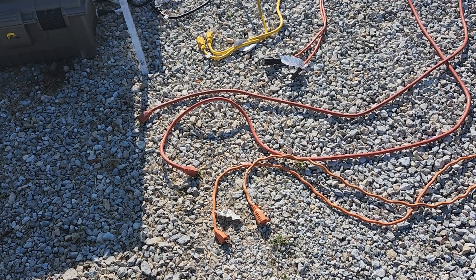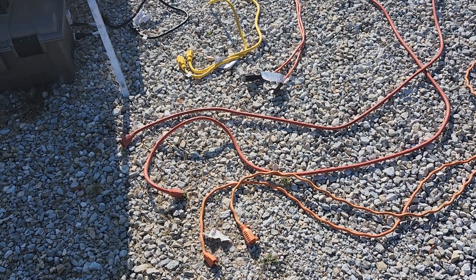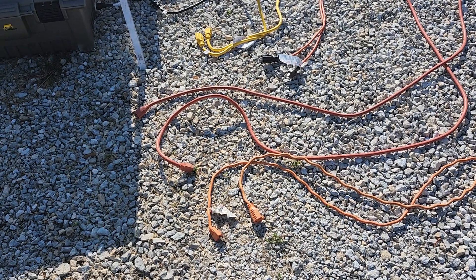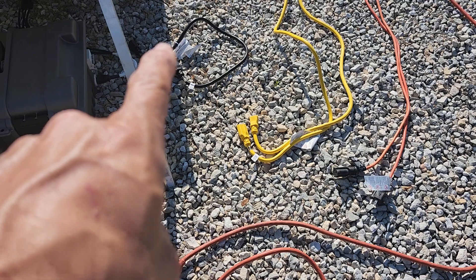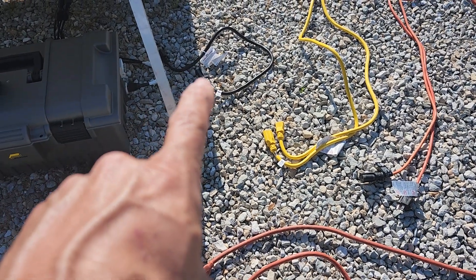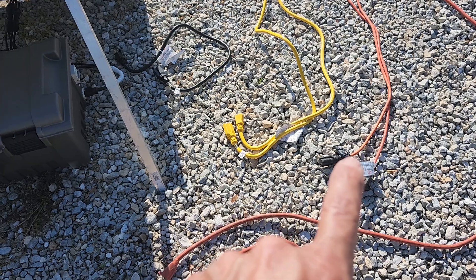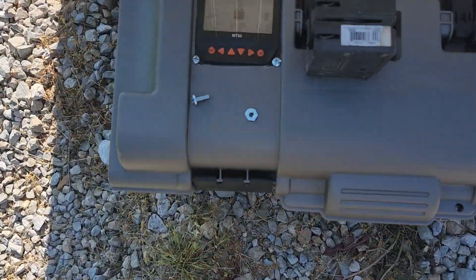You should correlate that to the length of the run you have from your panels to your charge controller — it's going to make a difference. Wire size is important, and I'm going to show you right here, right now. We're going to do them in this order: three-foot 12-gauge, 15-foot 12-gauge, 25-foot 16-gauge, 50-foot 12-gauge, and 50-foot 16-gauge.